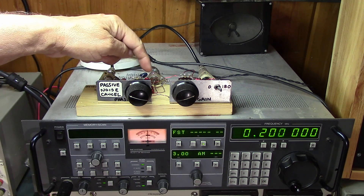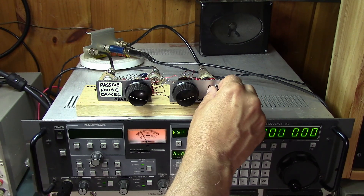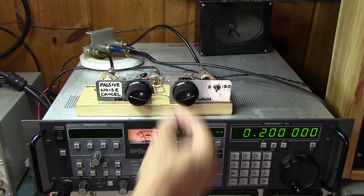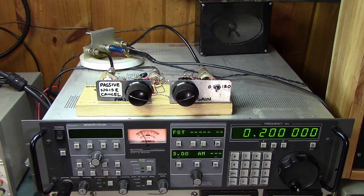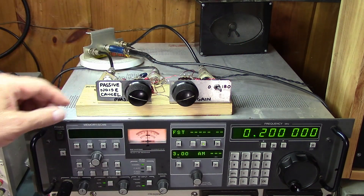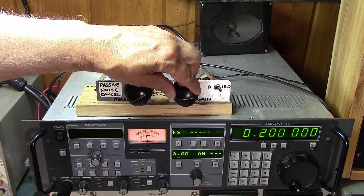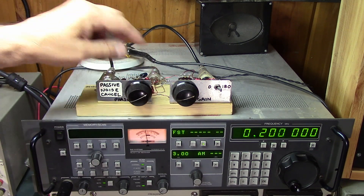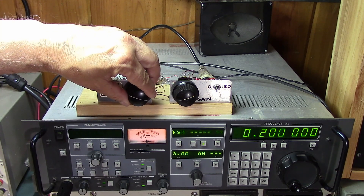Down here at 200 kilohertz, it's using the larger capacitor side to do the null, and I'm getting about 35 dB of rejection. If I go to the other side, which uses the 0.005 capacitor, I can't quite get that deep — looks like it might be able to do 10 dB with the 0.005 cap, but with the larger cap we can do pretty well.